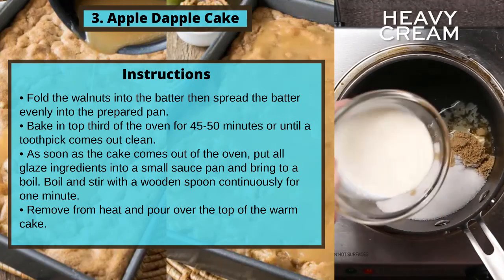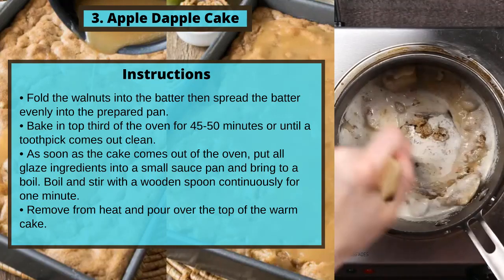Remove from heat and pour over the top of the warm cake.